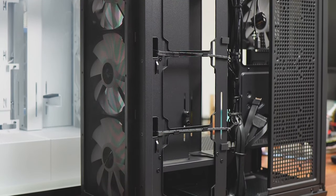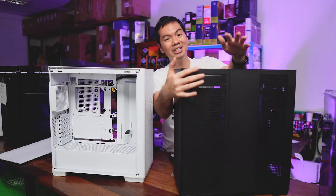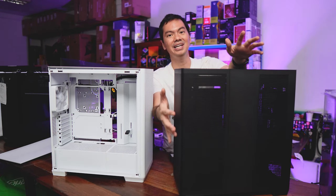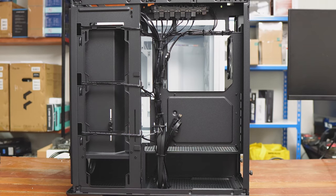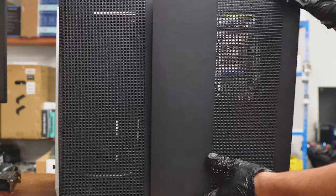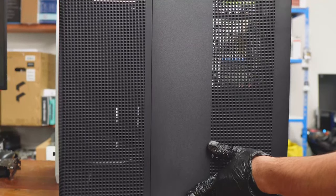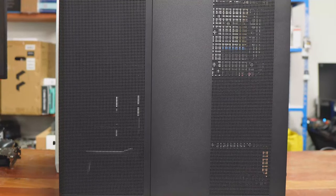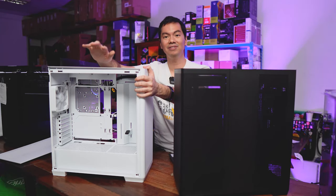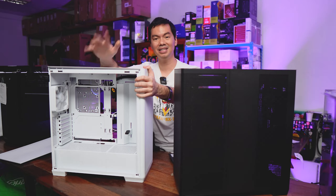This is the traditional non-TG side of the case where normally this would just be one sheet of metal covering up all of the wiring — all of the things you don't want the user to see. The C1 has mesh here and also mesh here. It's essentially a wrap-around mesh design, only stopping for the TG side panel at the side. We'll take a look if that really does increase performance and airflow.